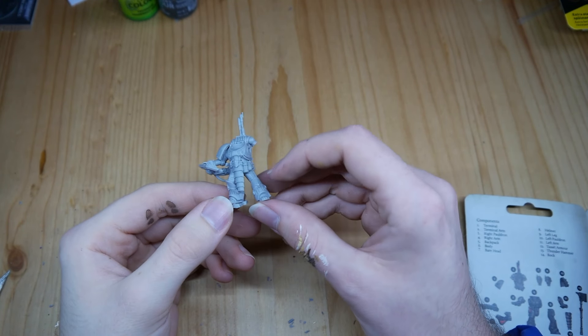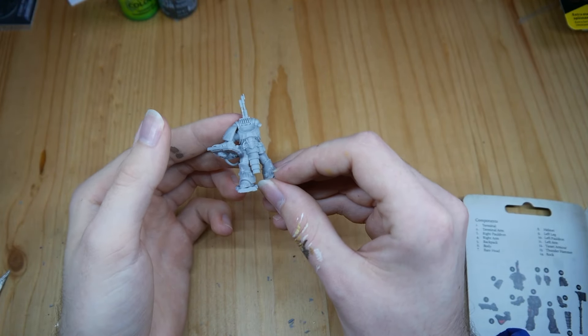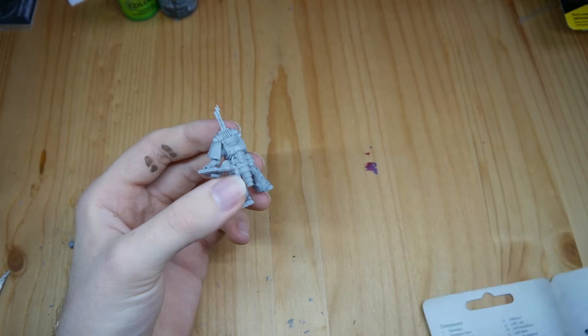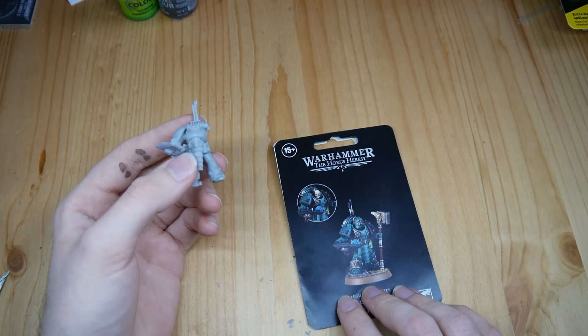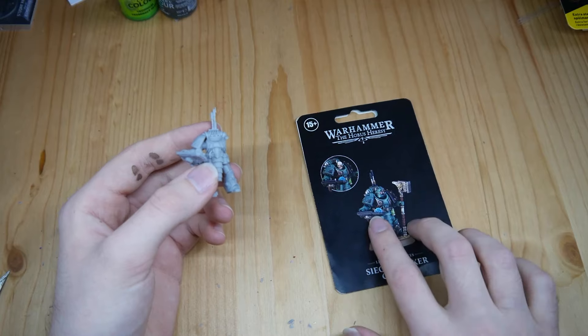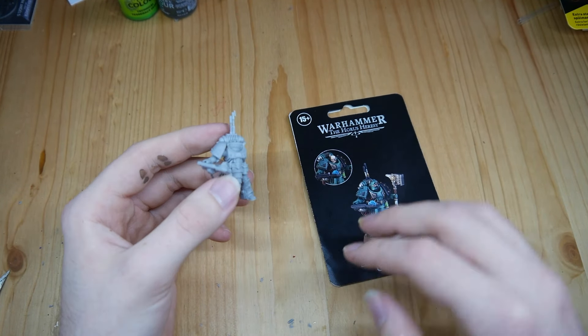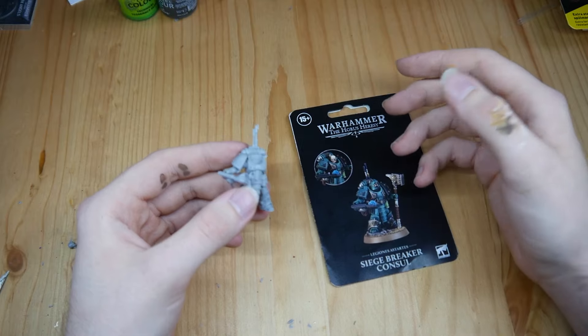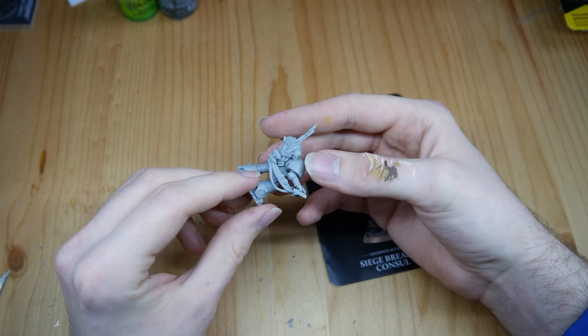I've now assembled the model to a point where I can start doing the kit bash. For people wondering should I buy this — no. My personal ranking: I give it a 4 out of 10. Minus points for it being Forgeworld resin.